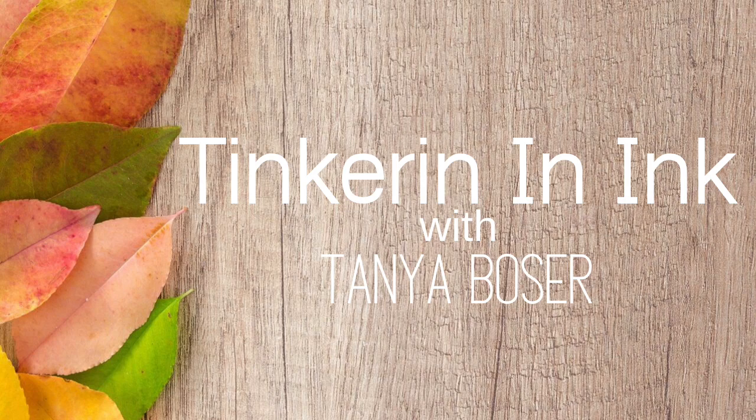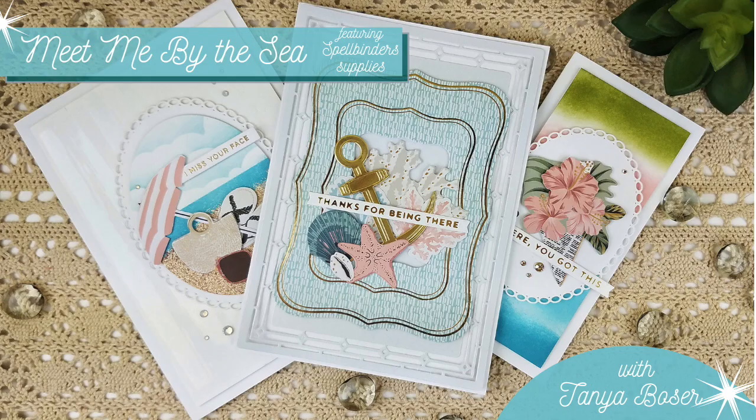Hello friends, Tanya here to do another video for Spellbinders. This time I am going to feature some of the Yours Truly release, and I'm definitely having a sea vibe this time. I played with the kit of the month with this also for May of 2021.